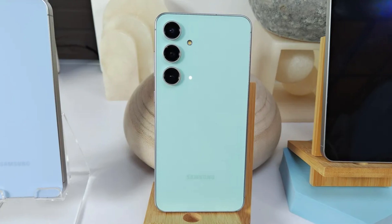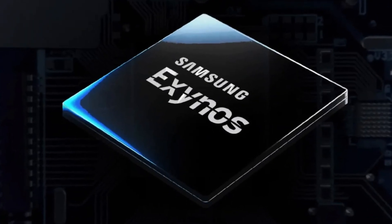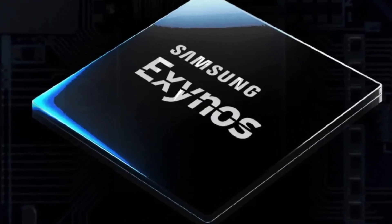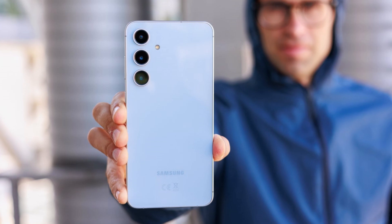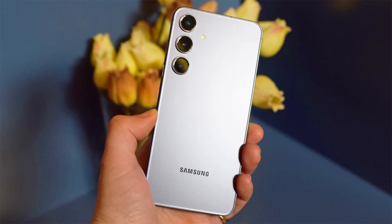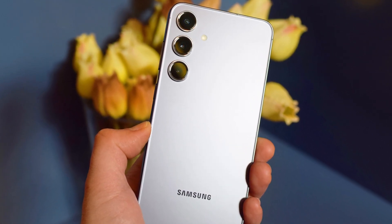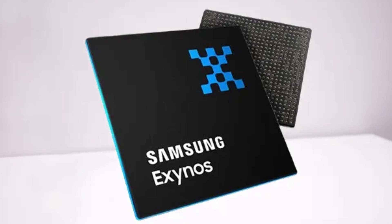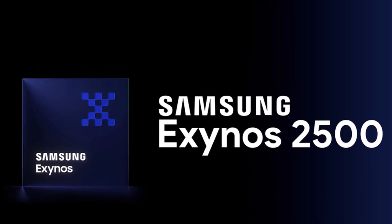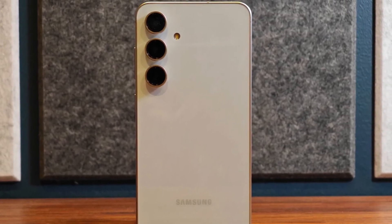The Galaxy S24 FE currently utilizes a modified Exynos 2400 chip called the Exynos 2400E. Some speculations hint that the Galaxy S25 FE could potentially feature a modified version of the Exynos 2500E, but if the base Exynos 2500 is indeed off the table, then its modified counterpart will likely follow suit.